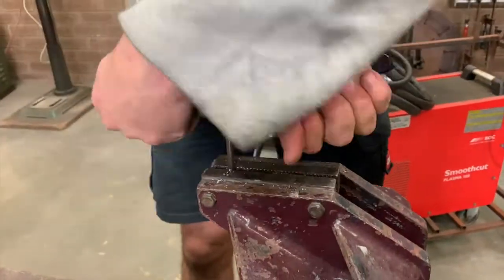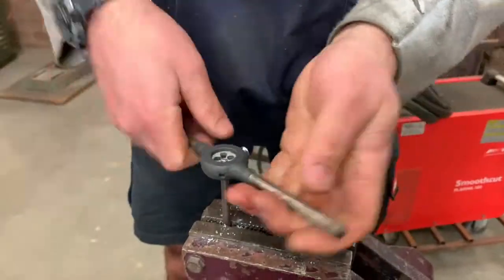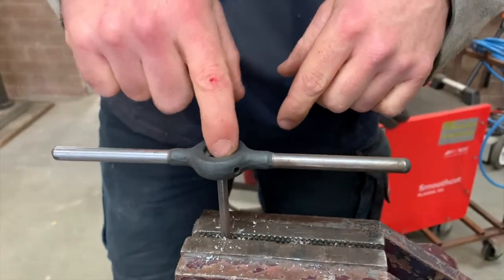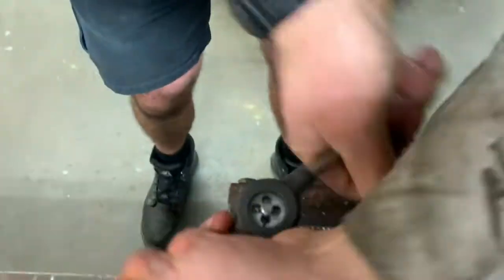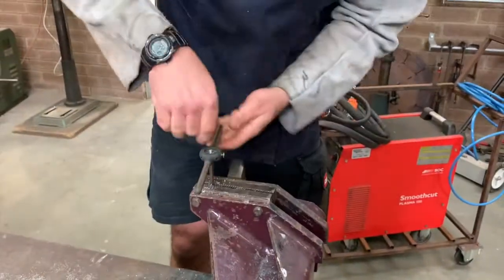The reason we do this is because the shavings will just build up, expand, and crack the teeth. It's hardened steel, and when you harden it, it becomes very brittle — it doesn't have much flex in it. So make sure you always do the half turn back or you will damage the die itself.